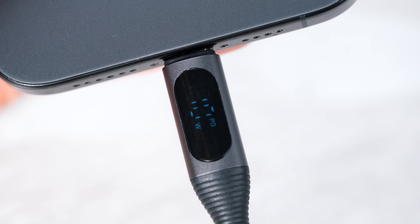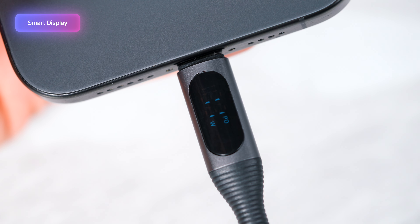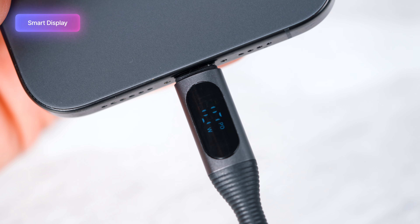As mentioned before, both these cables feature our smart display, and what this smart display enables you to see is how many watts your device is using while charging.